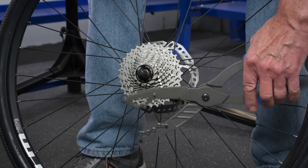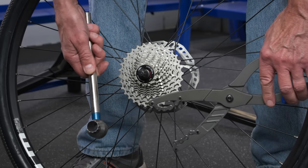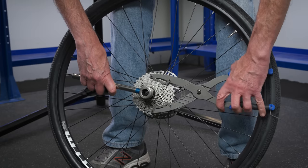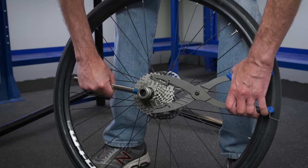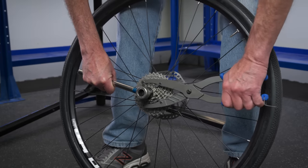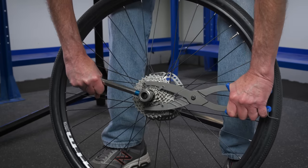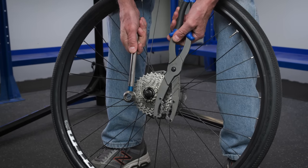Sometimes it's not about tool choice, but which sprocket you use. If you grab way up at the big sprockets, your hands are really wide — that's really awkward. Grab a smaller sprocket instead, and your hand is in a more powerful position. Now you can get this off easily. That is how it can be done.